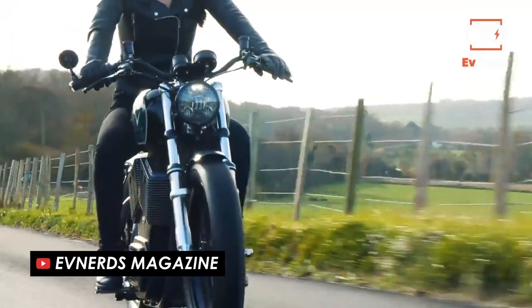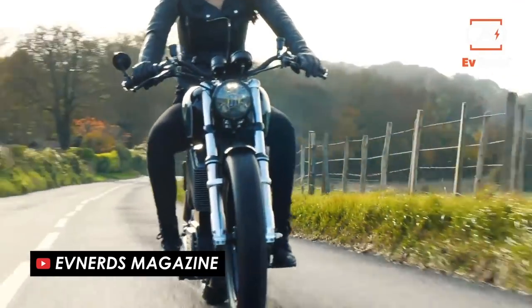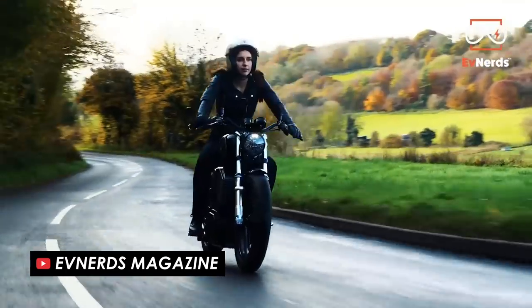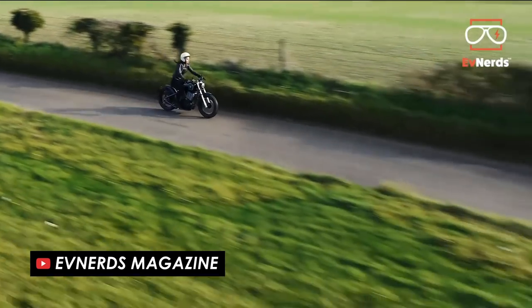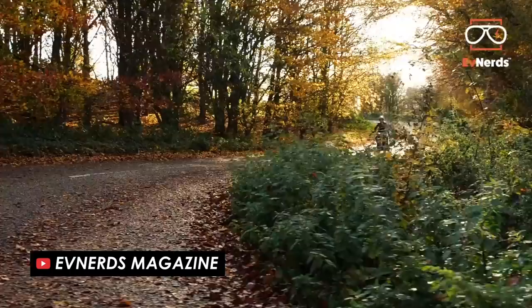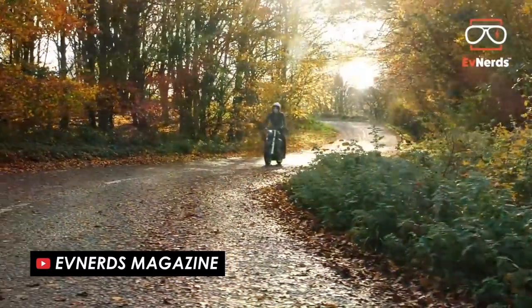He actually captains yachts for a living, so needed something that could be easily lifted on and off the boat in order to zip around on shore. The production model, although not priced for the general market at £40,000, does a great job of making the electric motor look like a V-twin and keeps the overall look of the bike classic.